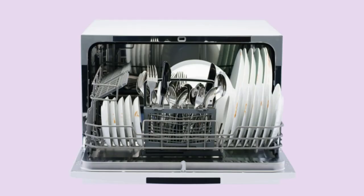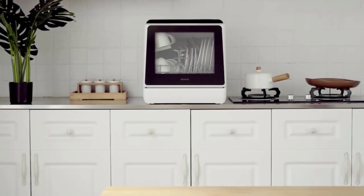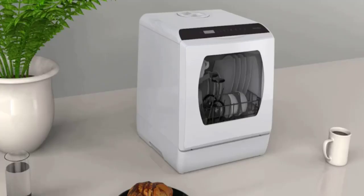These niche appliances won't do everything that a larger dishwasher can, like wash a dinner party's worth of dishes or clean up oversized pots and pans, but they can be a great helper for individuals or small families who need to lighten the load of chores.